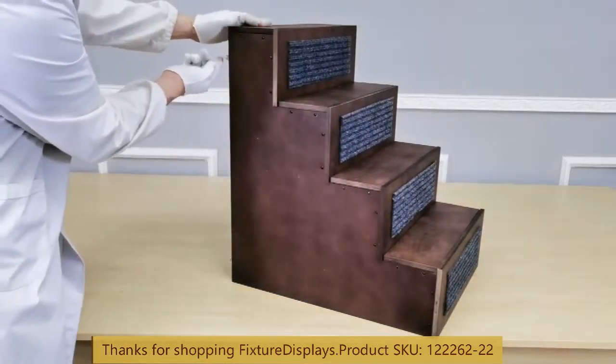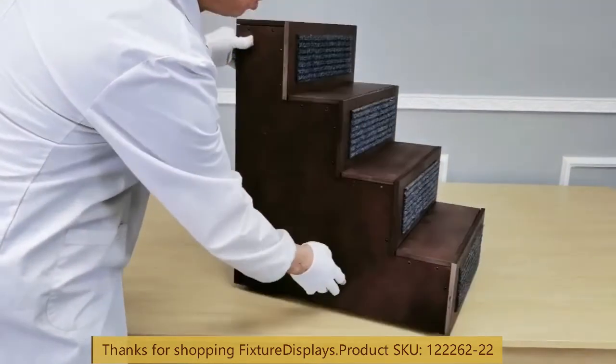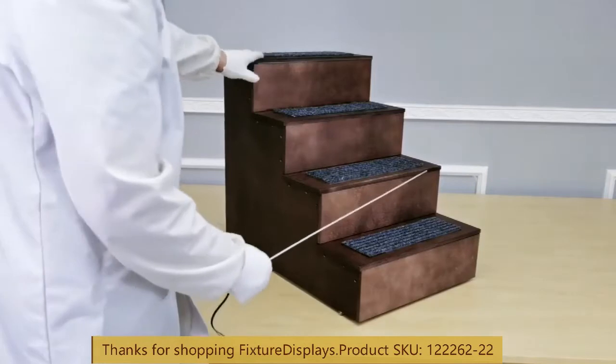You can also use the stairs in a higher configuration, which gives you close to 25 inches tall versus 22 inches. In that case, you want to install the feet to the other side.